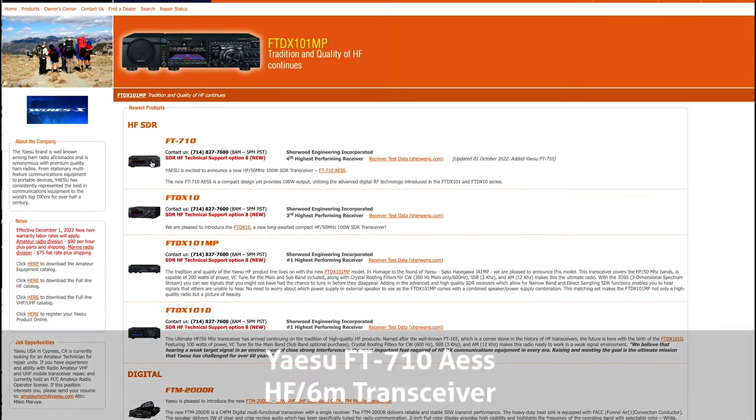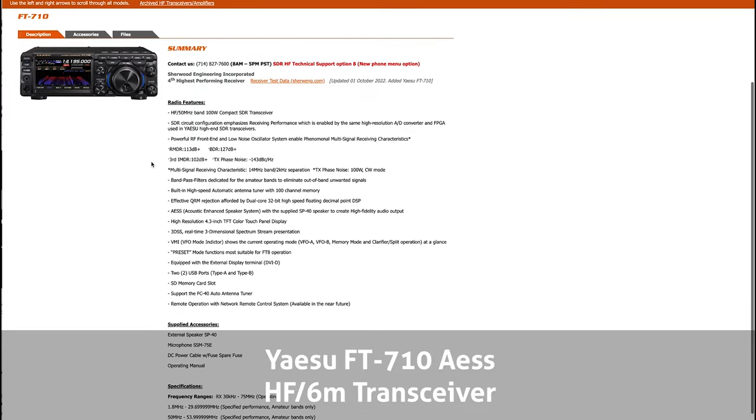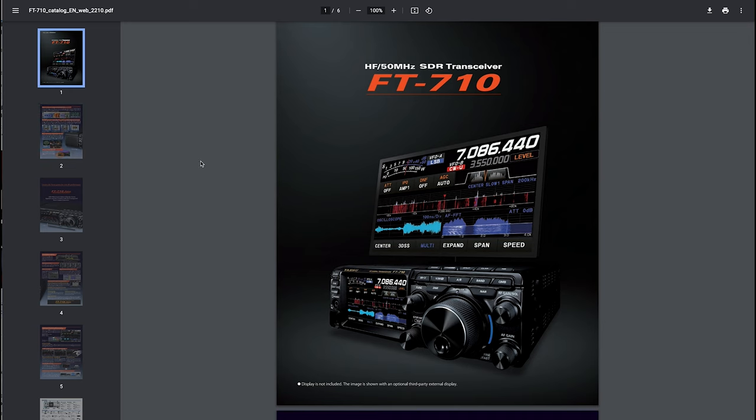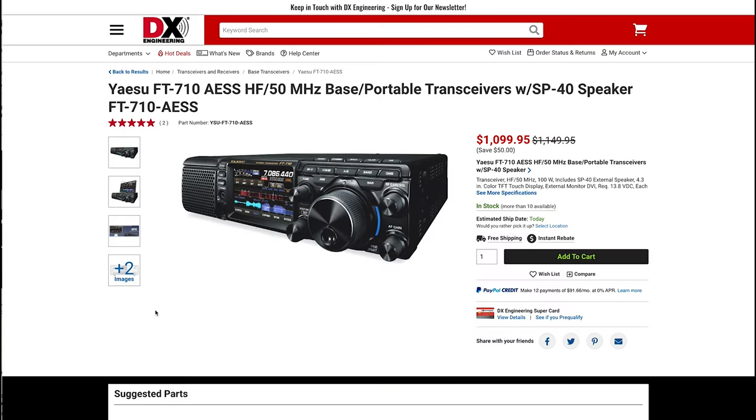A true holiday wish list wouldn't be complete without an amateur radio transceiver. While I don't have this model, the Yaesu FT710 AESS HF and 6-meter transceiver has really caught my eye. It has a full SDR receiver, 100 watts of output, and all of the convenience features you'd expect from a modern transceiver. Combined with its included speaker, the AESS system is also supposed to have some of the best receiver sensitivity and audio quality you're ever going to find. I know I'd be very happy if I had one of these in my shack.